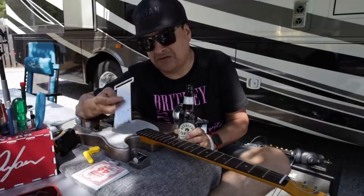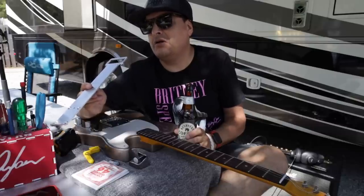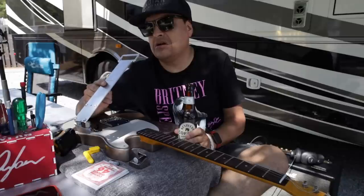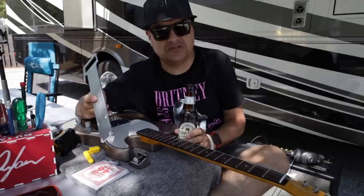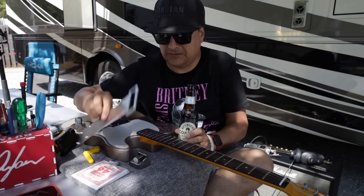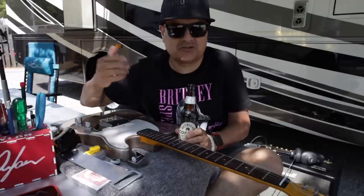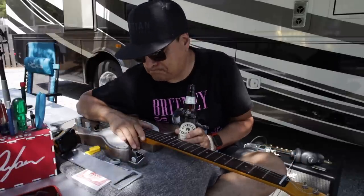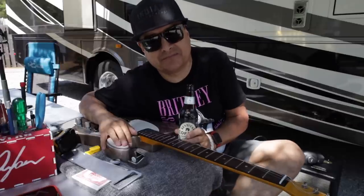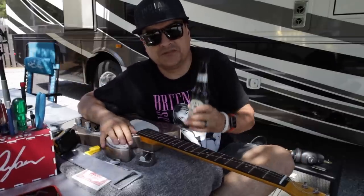I think this is only the third thing we've ever run over, and actually it's still good. What will probably happen is we will put this in an order at Dillon Talks Tone. So if you come to Dillon Talks Tone and order some pickups, I think I'm going to start putting this random stuff in orders so that way people can try it. Thanks for hanging out. We'll see you soon.